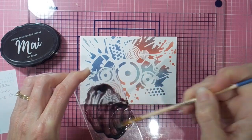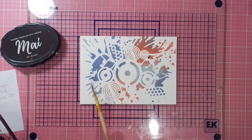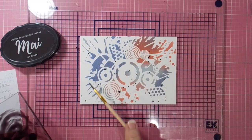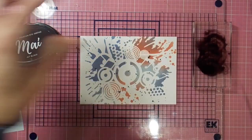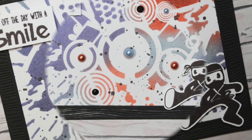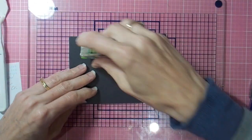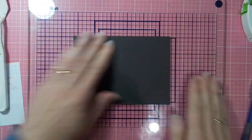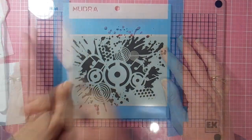I'm using my inks — this one is jet black. I've applied it on my acrylic block, then sprayed on some Perfect Pearl solution and mixed that around with my paintbrush before splattering it on. It gives you a lovely grungy textured effect. Then I've added two little details: a sentiment and a ninja from the Mudra stamp set 'Be a Ninja' — that should be a popular one with the boys!